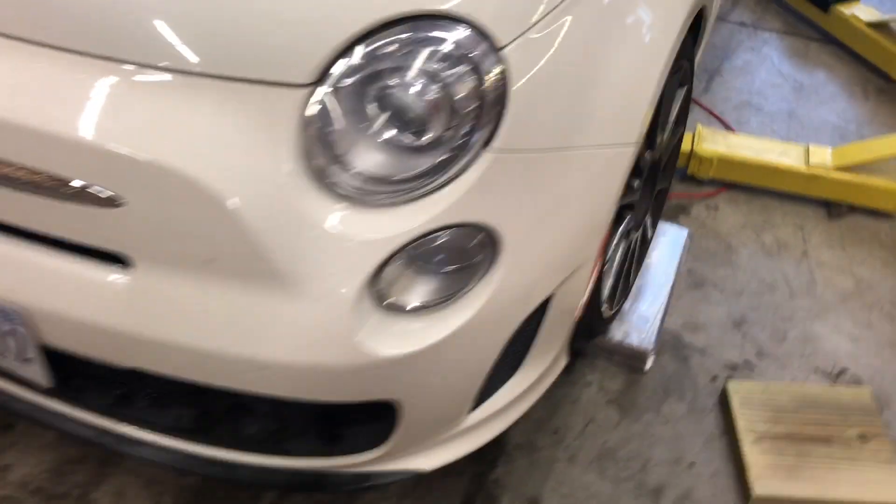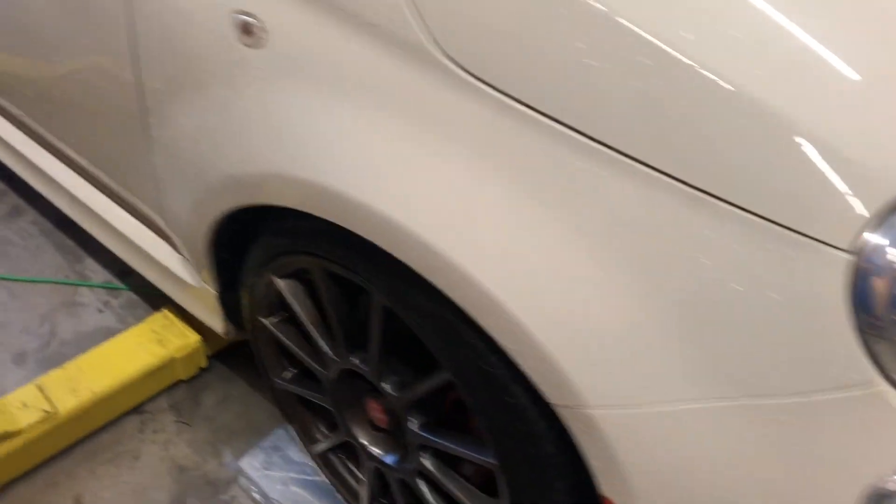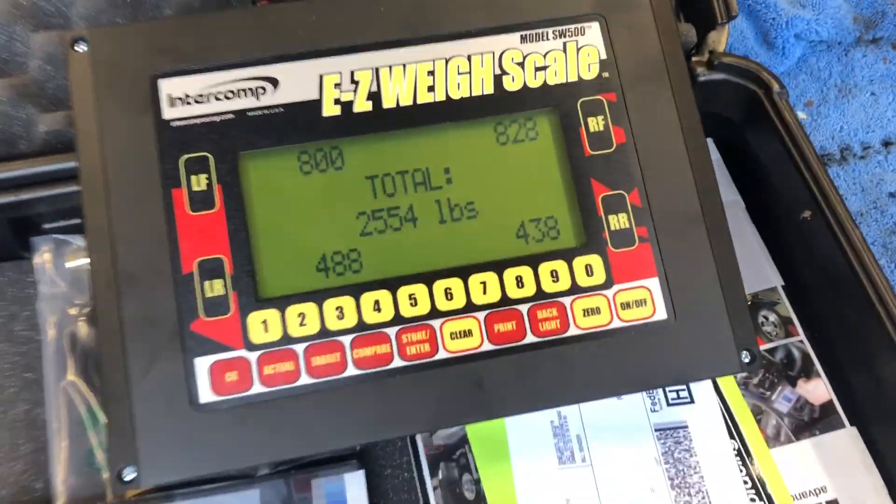Getting the rear end loose to create a little bit of oversteer should let me get around a corner a little bit quicker. But those are the internet reasons for adding a stiffer rear sway bar. On Every Other Friday Off, we always want numbers whenever possible. And thanks to some borrowed corner scales, I'm going to try to get some. It's time for science.